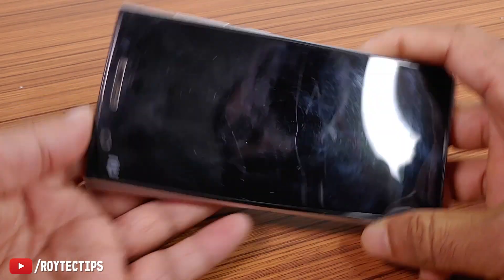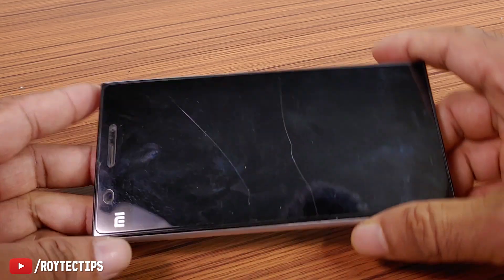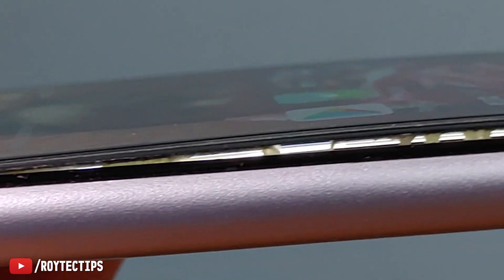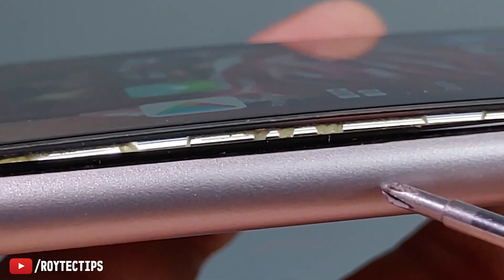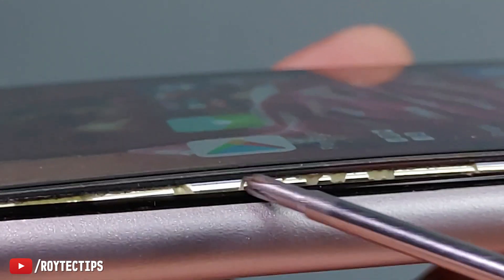Hello guys, welcome to another brand new fixing video. Today I have a Xiaomi Mi3 phone — it's around seven to eight years old. Look here, the LCD is nearly popping out from the frame. I'll zoom into the phone frame so you guys can see what's happening. This is the LCD, this is the frame of the phone, and this is the glue that holds the phone together.